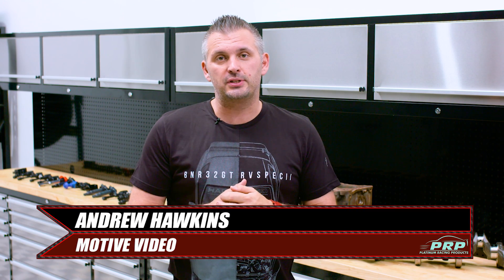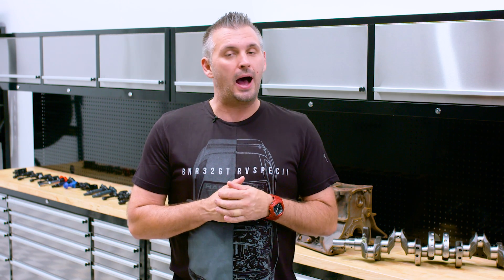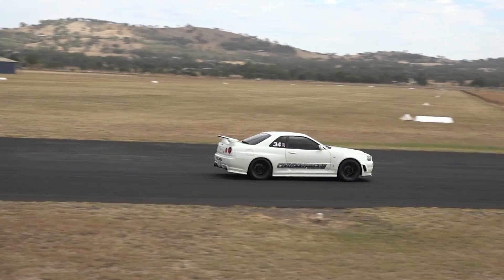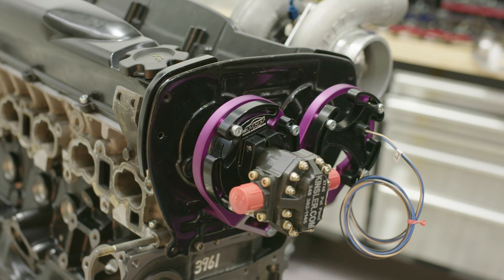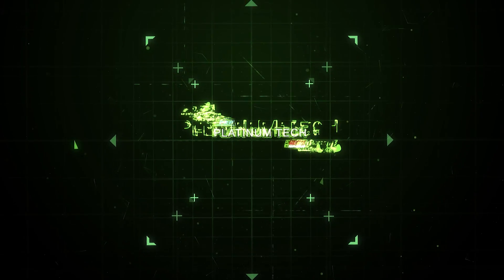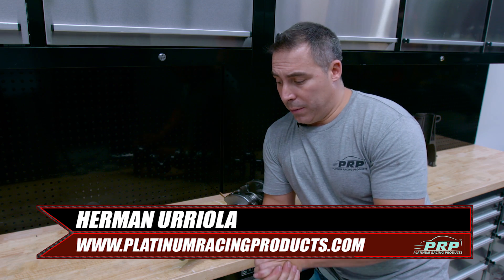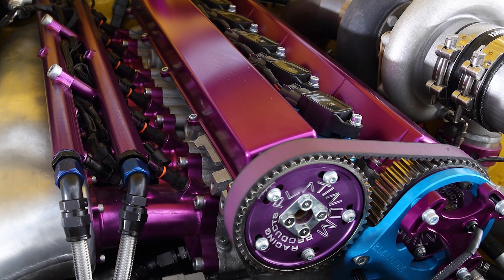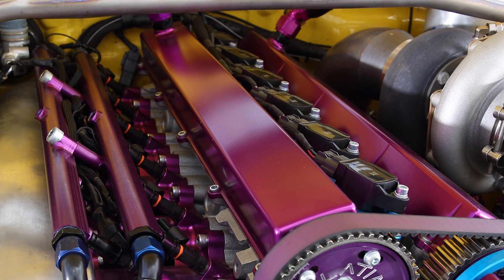What's up everyone? In this issue of Platinum Tech, we catch up with Herman from Platinum Racing Products to talk about how to prepare your OEM RB crank to handle over a thousand wheel horsepower. I put up a post on Instagram asking our viewers who would like to see what we do to prep cranks so they last in thousand horsepower applications. Here we are doing a quick video on how to prep your RB crank.